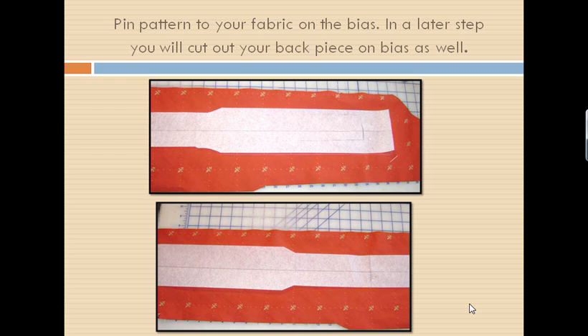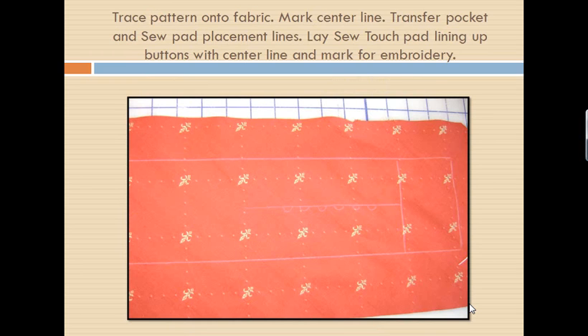Remember, I'm cutting a front and a back, so the pieces will be identical. Once I've laid my pattern out, I am going to trace around my pattern. Since we are going to embroider on the front piece, we're going to trace that one out before cutting it because we don't want to handle and mess with the bias any more than we need to. I'm also going to lay my So Easy Touchpad down and mark where the circles are going to go, because I want to make sure when I put this design on the fabric, it lines up perfectly with the pressure points. By tracing around it, if we have any distortion in our design or we're a little bit off-center, we can readjust before we actually cut out our Chatelaine front piece.